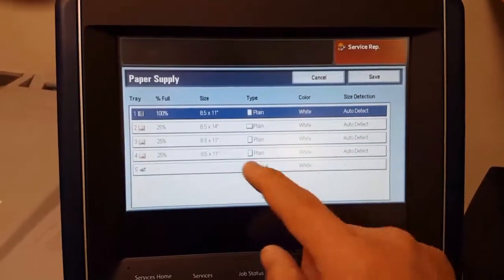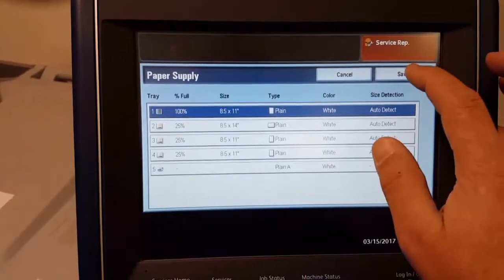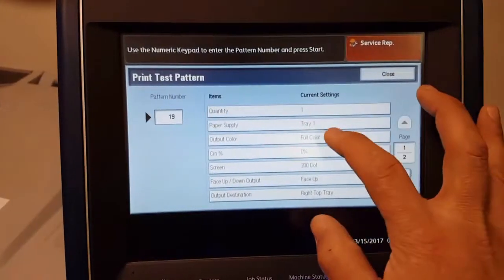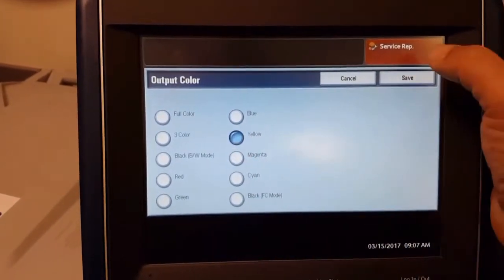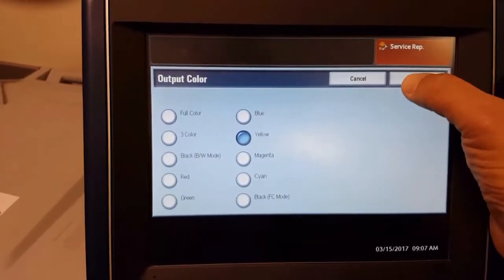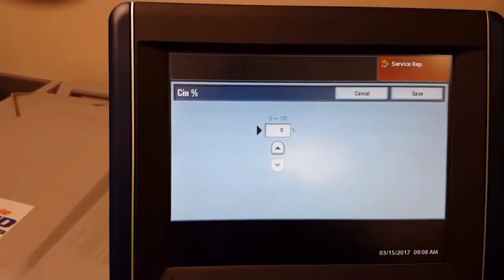I always select the largest paper tray size. On smaller machines that is going to be 8.5 by 11, or on the bigger size 11 by 17. Then we are going to select the output color, which we are going to use the first one there, which is yellow.